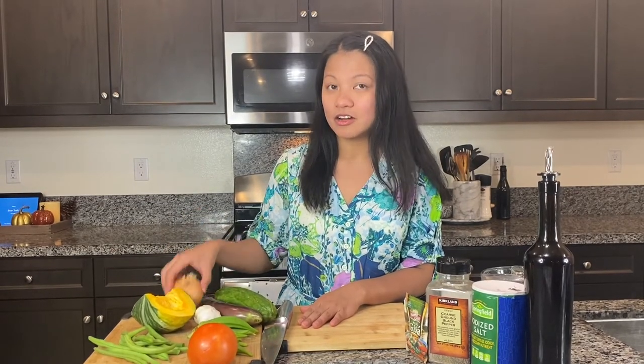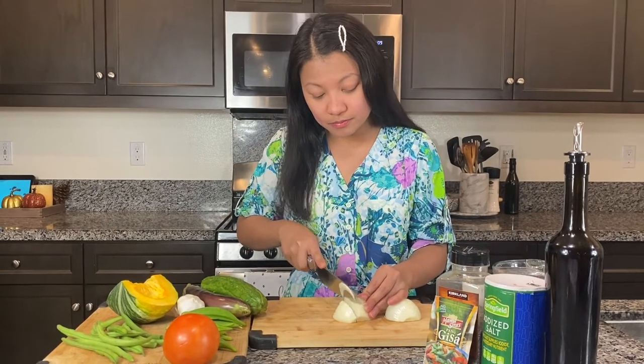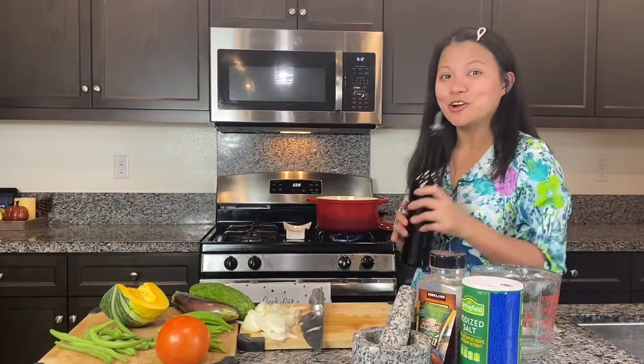Squash, garlic, and onion. Saute the onion.